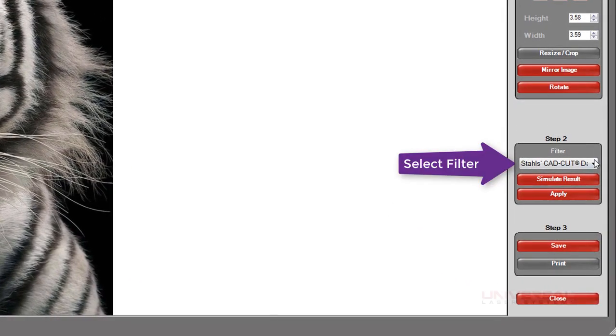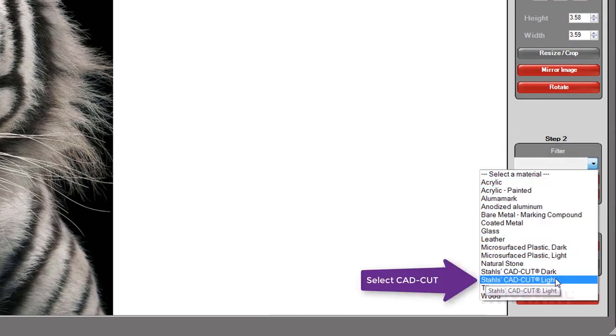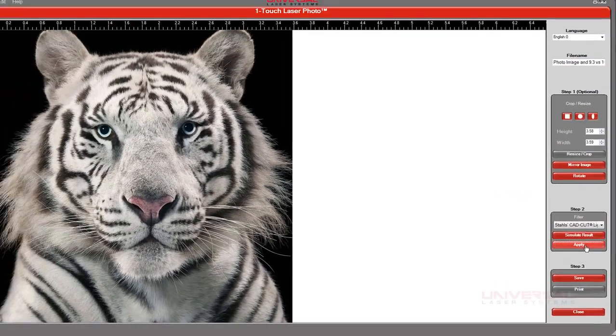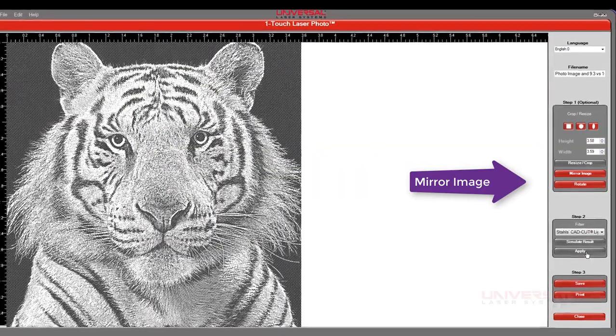Then we're going to select the correct filter for the material. In this case, we're going to be doing a Stahl's CAD-CUT light material, meaning the film itself will be a light color to be imprinted or heat pressed onto a dark garment. Once we've selected the filter, we're going to hit Apply.